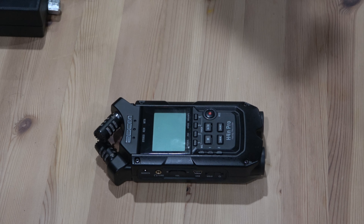The batteries — this thing eats batteries. I was recording for nearly an hour just to do test audio to see how long it would take to boot up.